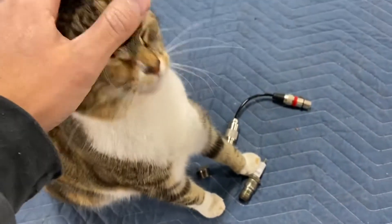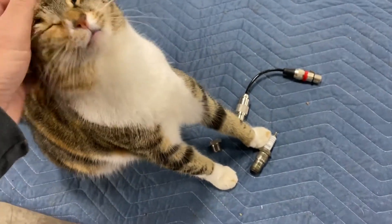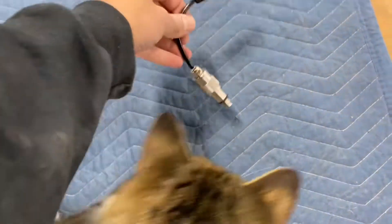Hi everybody, welcome back. I'm back working on the RE5 again today and I want to show you what I'm up to. My goal here for today is to get the compression checked, so I've got my rotary engine compression tester.